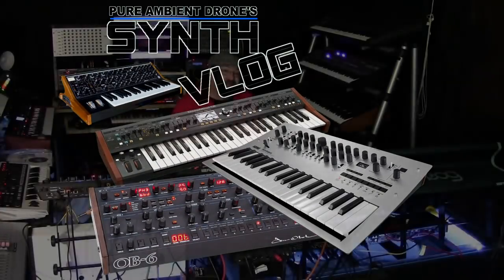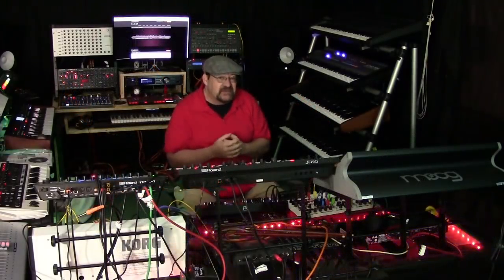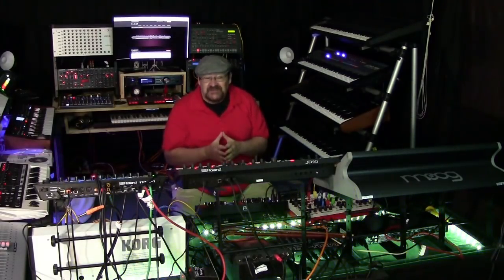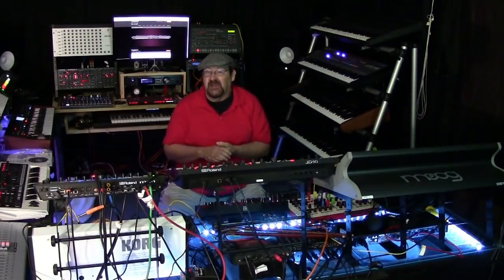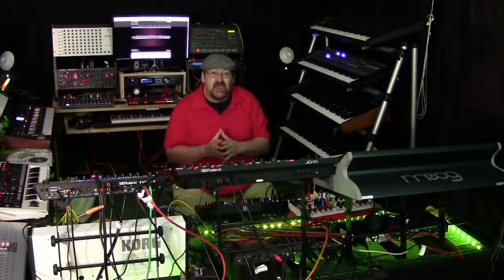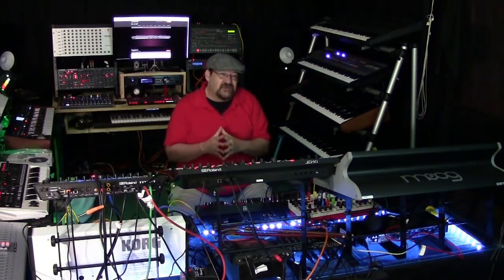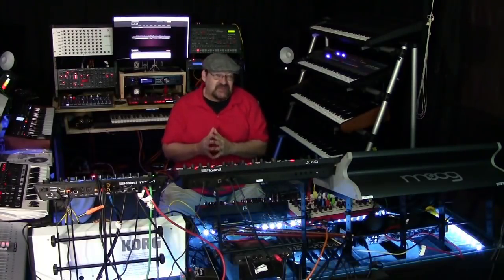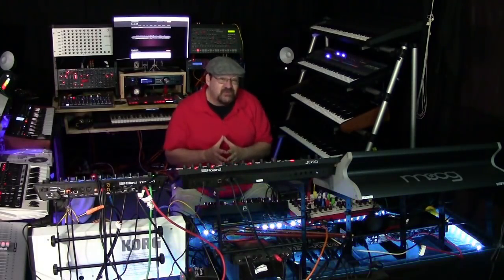Welcome back and today we're going to be talking about Dave Smith's Instruments Sequential Prophet X. I'm going to give you my thoughts on it. Now at the time of this recording I obviously have not got my hands on one yet. They just announced it May 1st, that was yesterday, but I have had a chance to review a lot of the specs on it and listen to a lot of the sound demos online, and I think I can give you a pretty good opinion of what I think of it right now. Having not played one of course.